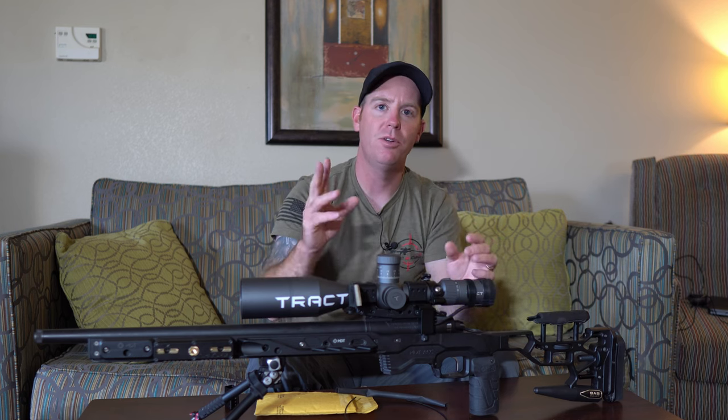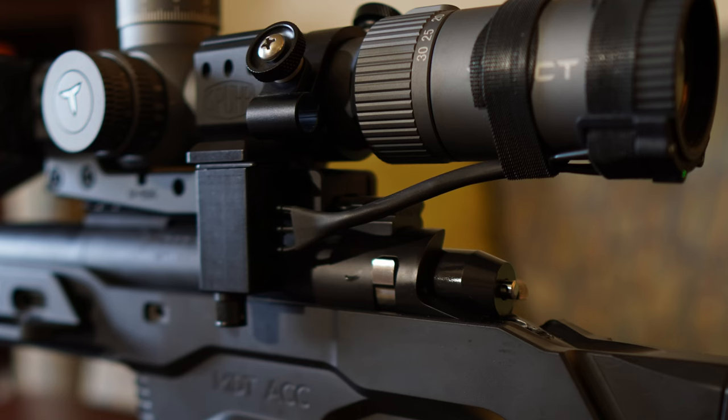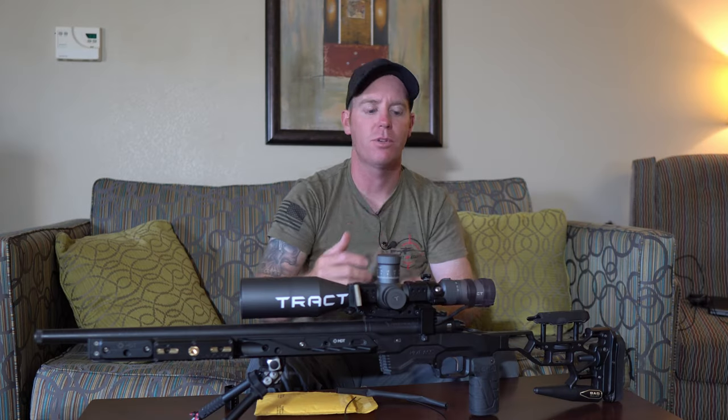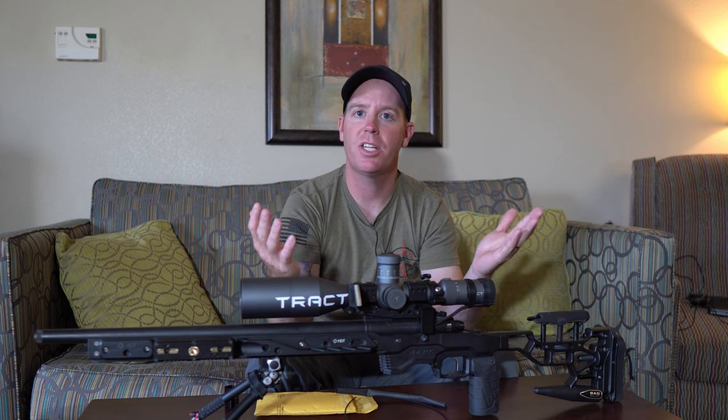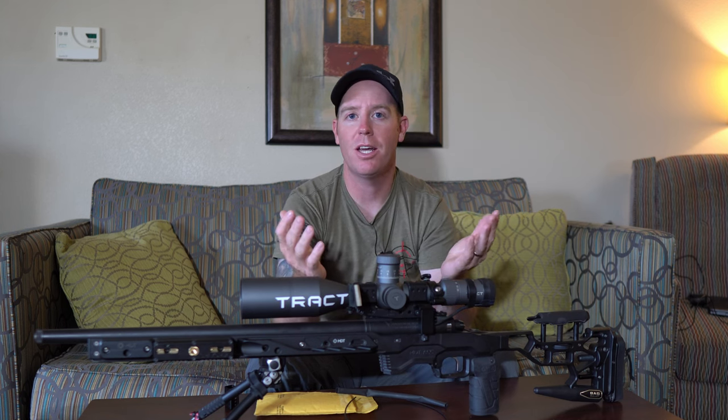These are made in two different kits — one for a more traditional style scope like the Tractor here, and another kit for a scope where the whole ocular bell moves, like a Nightforce. So he does have a solution for both, and for under $100, it's something you should definitely check out.